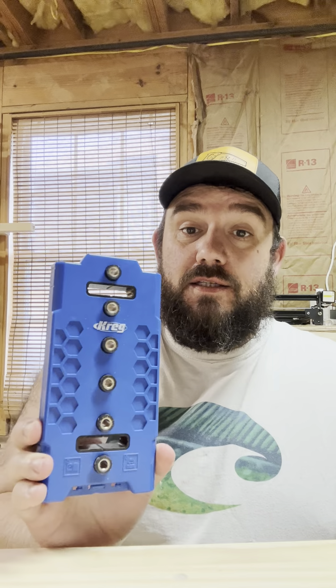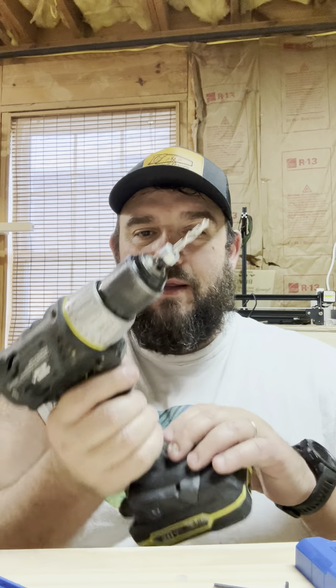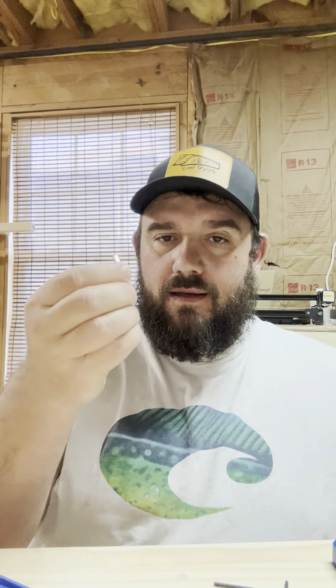Hey folks, thanks for checking out BND Wood Designs. Today I'm going to do a quick review on this Kreg shelf pin jig — I never used it until today. I bought it specifically for this project; I'm building a kitchen buffet. When you get your shelf pin jig, you're going to get an edge guide, the jig itself, an allen screw to adjust the drill bit, a guide pin, and a drill bit with a collar, which I've already got set up in my drill.